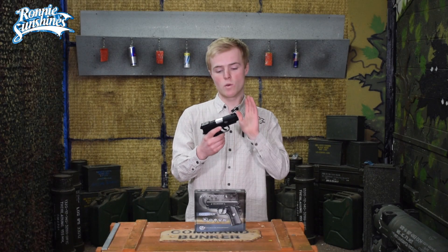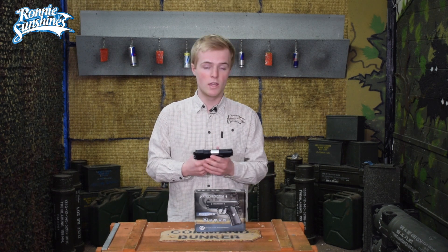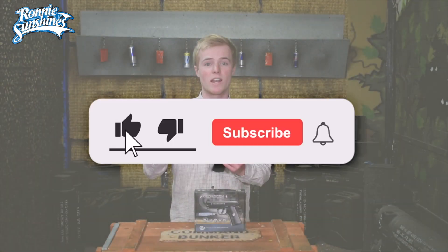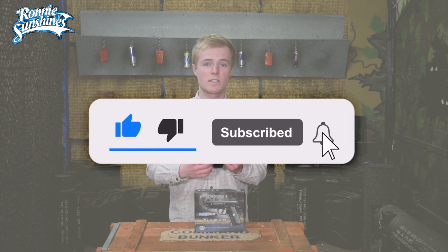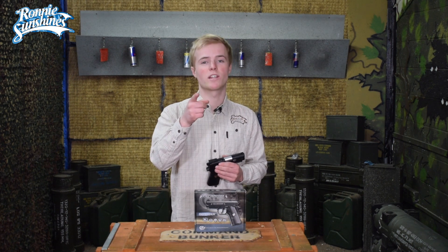So guys, there we have it — a quick look at the Colt Defender. It is a wicked little pistol just to shoot some targets. If you like what you saw today, please give this video a like and subscribe as it helps us massively. And if you like the look of the Colt Defender, you can check that out down below in the link in the description. Thank you so much for watching and I'll see you in the next one.